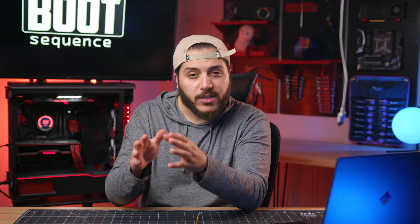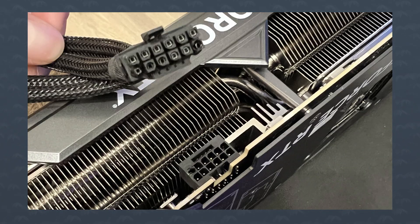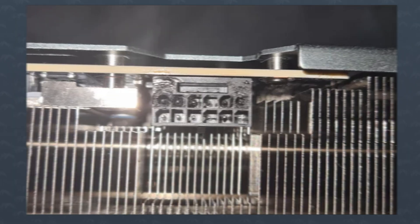Notice that it happens, or at least mostly starts, on the top corners of the connector. These are the pins that usually get the most stress when connecting, bending, and disconnecting the cables. So yeah, these connectors suck.